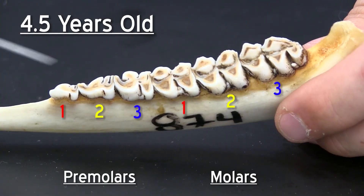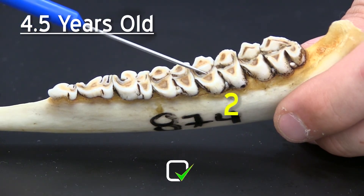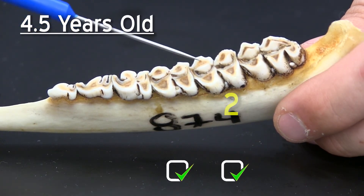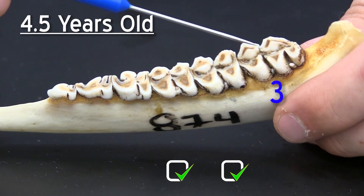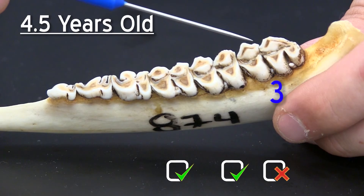With a four and a half year old animal, again we go to the first molar and this receives a yes. We go to the second molar and this receives a yes, and we go to the last molar and this receives a no because the dentine is not as wide or wider than the enamel.